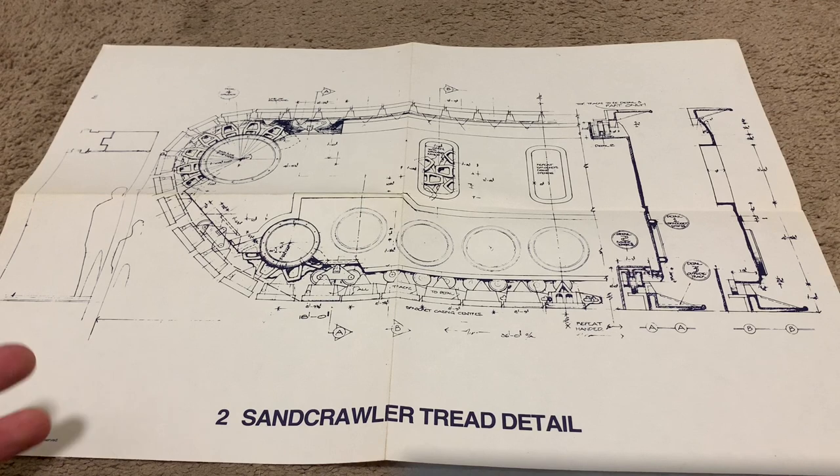The second one in the set is kind of weird. It's the Sandcrawler Tread — it's kind of a dumb one to include. Like, who cares about the detail of the Sandcrawler Tread?